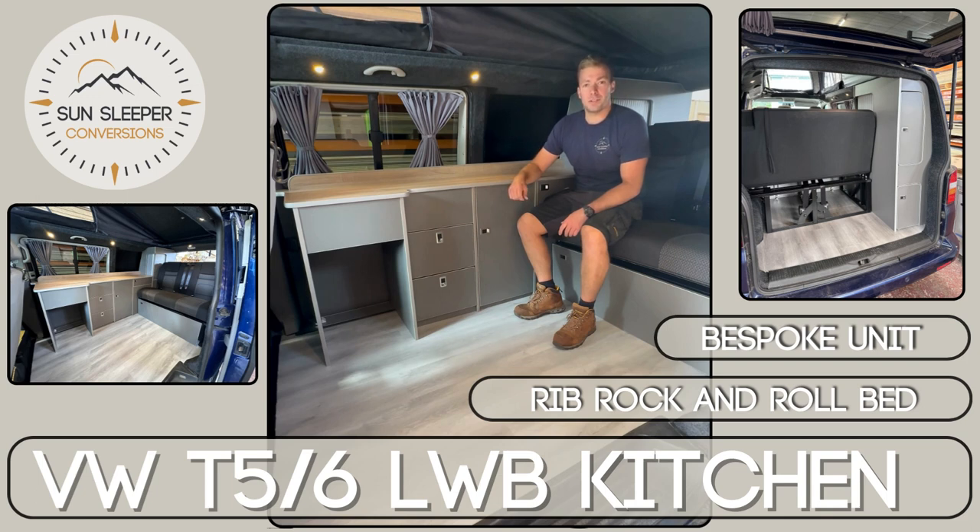Hi, it's Tom here again from Sun Sleeper Conversions. I just want to show you a bespoke unit that we've made for one of our customers. This vehicle is a long wheelbase Volkswagen Transporter, and there were a few criteria which our standard designs didn't offer which the customer wanted.